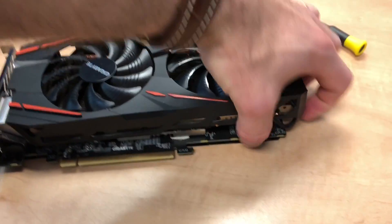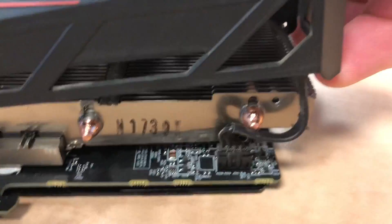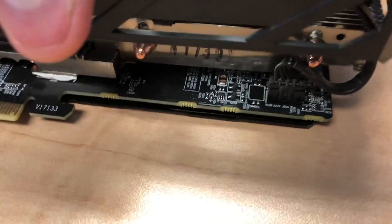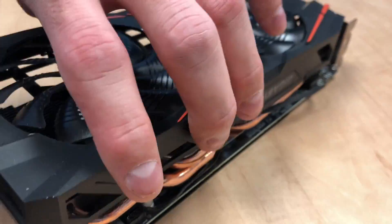Now the shroud is loose — you can see we kind of pry it off; the heat sink stays attached. There is a connection here and also one on the other side. One of these just feeds the LED because the fans are connected together and only running off one connection. Just be careful when you pull it out. Make a mental note where the connectors are — on this side it's pretty easy because you only have one there and two over there.